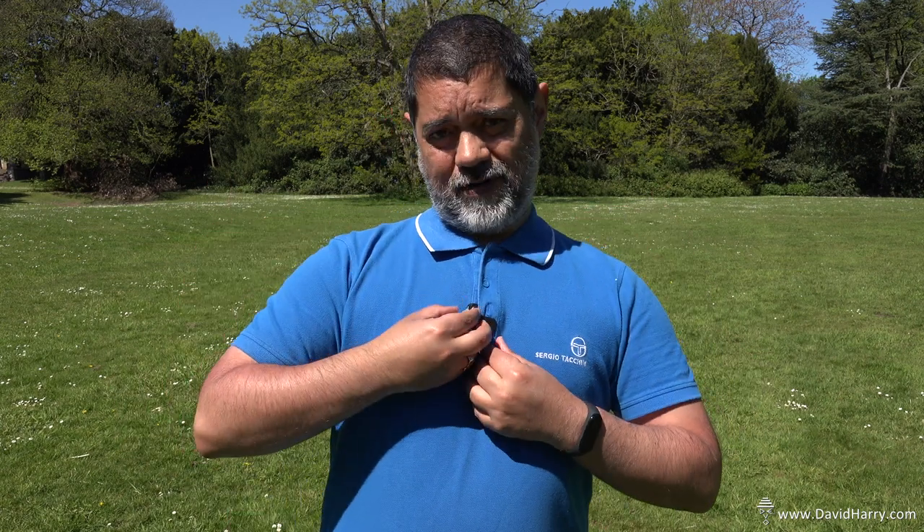I'm David Harry and this is going to be one of my shorter videos — short for me, not necessarily for someone else, because I just talk too much. What I'm going to do is a very focused test, specifically on the line of sight problems with the Rode Wireless Go system. I'm going to start stepping off in increments and turn around to see at what point I get blocked off by line of sight problems.